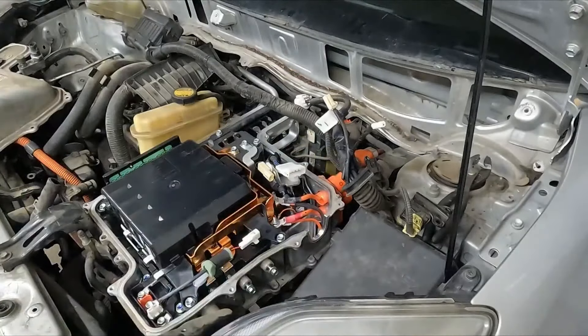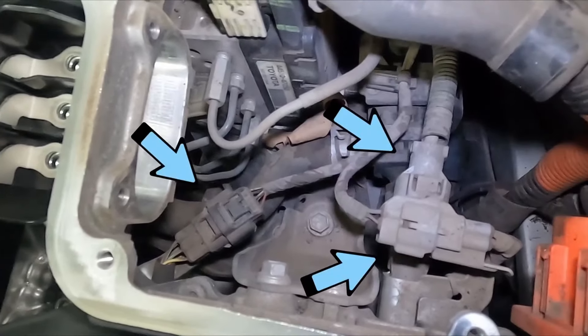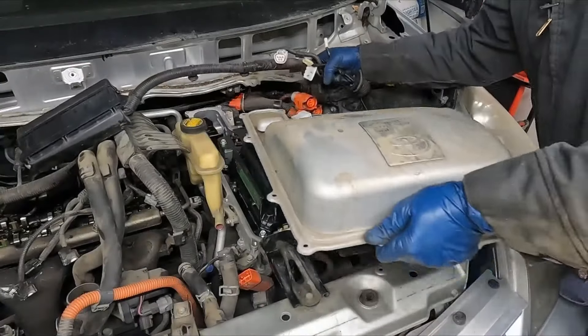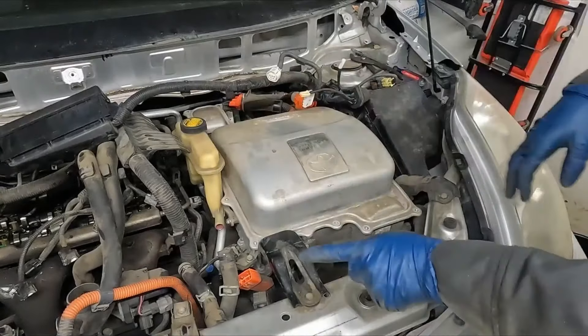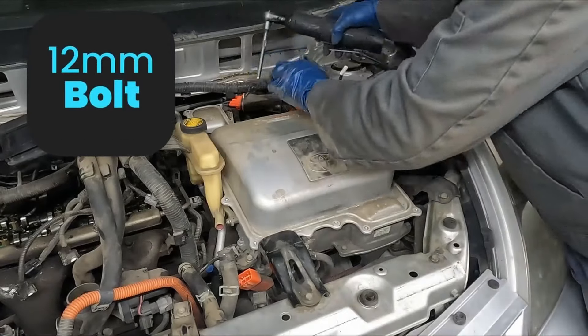Now there are three wires in the back — we want to disconnect those three wires as well. Once those are disconnected, we have that bracket there — 10 millimeter. Just going to put the cover back on to protect it. So these brackets — two up front, one in the back — they're actually 12 millimeter. We'll pull those.